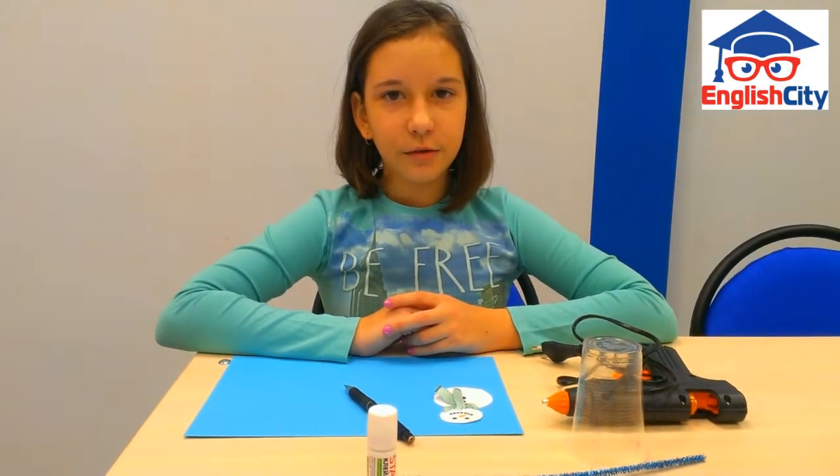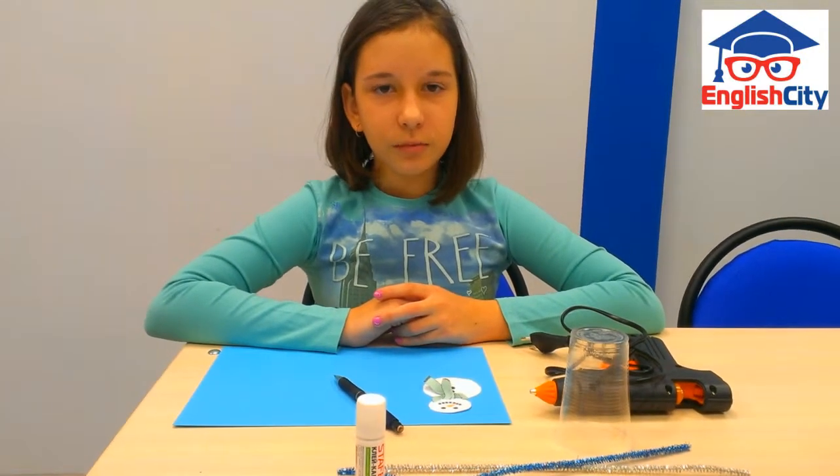Hello! Today I will show you how to make snow globe cup ornaments.